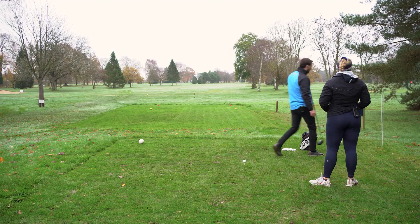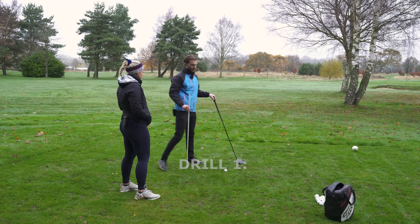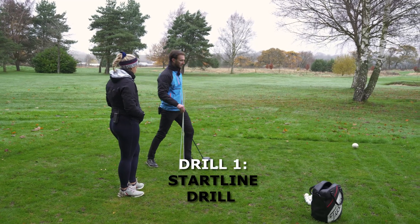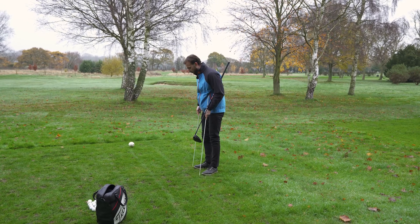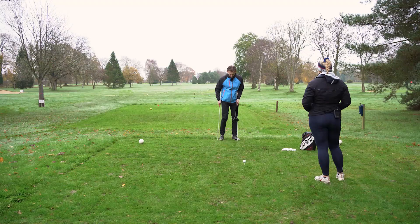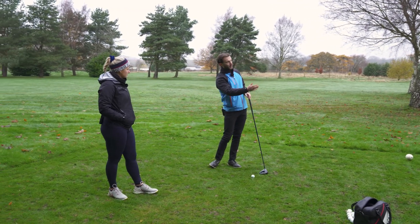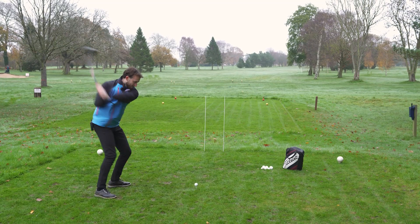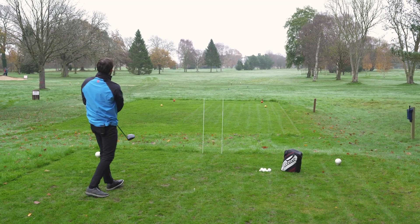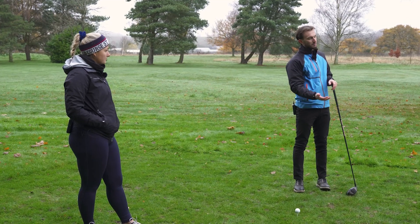The first drill I really like for driver is all about clubface control and start line. You can do that with a couple of sticks — set up almost like goal posts three yards in front of the ball. The width can vary depending on how good you are; I would usually go about a foot to a foot and a half, then try and align them down your initial start line. If I fade it, I want those goal posts slightly to the left; if I want to hit a draw, slightly to the right. I'll then try and hit shots with my sole focus on getting it through the posts, hit 10 balls and score myself.